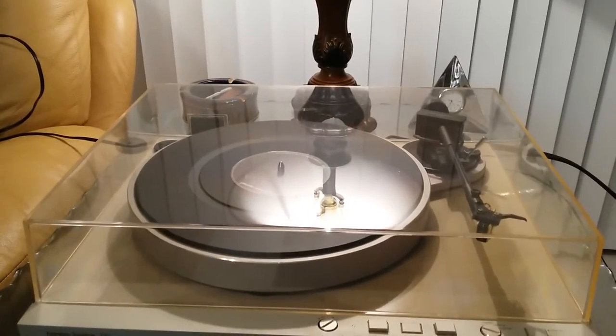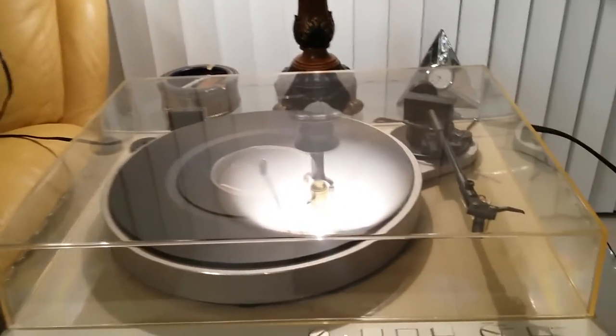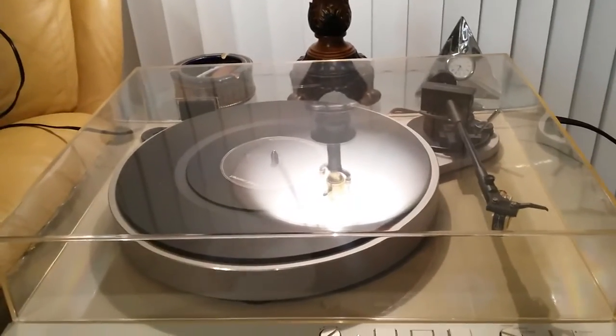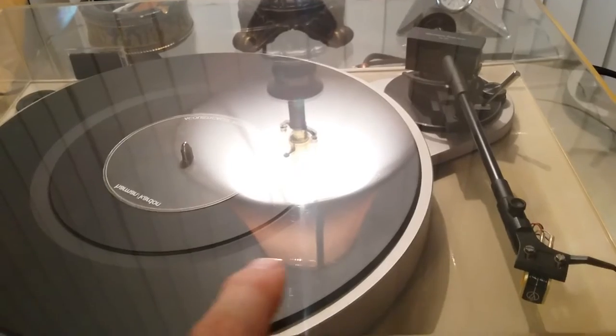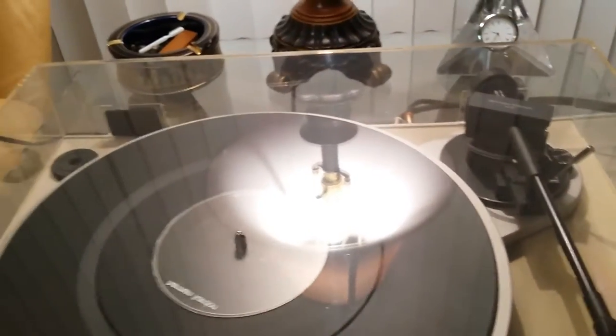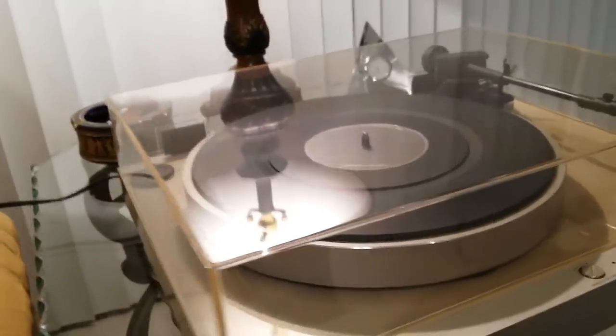For your consideration is this extra clean, if not near mint, Harman Kardon T60 belt drive turntable. The original dust cover has only a few very superficial marks to note, really only noticeable in direct light.